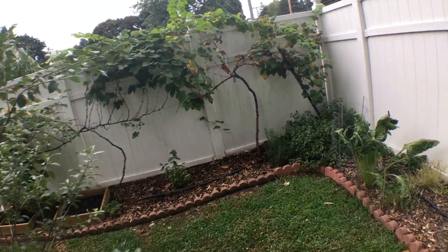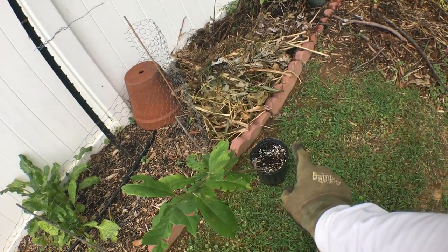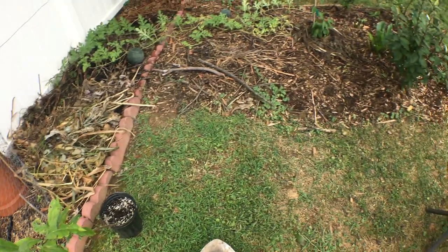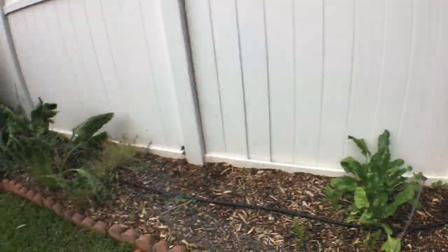I'm also going to put a fig in the ground in just a moment. We're going to put this plum tree in the ground first, and I'm going to show you guys the differences between planting a plum tree and planting a fig tree — there's a slight difference. I'll show you how I plant a tree and that'll be that.